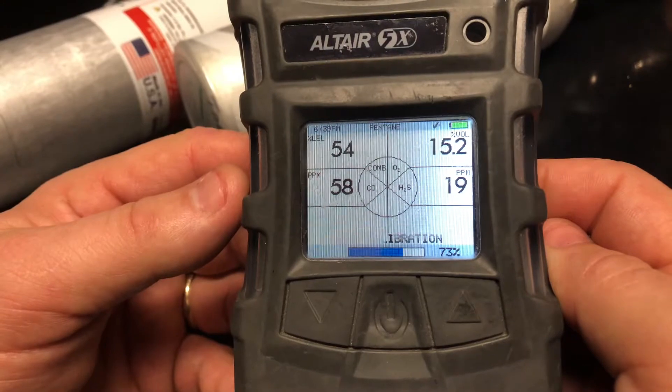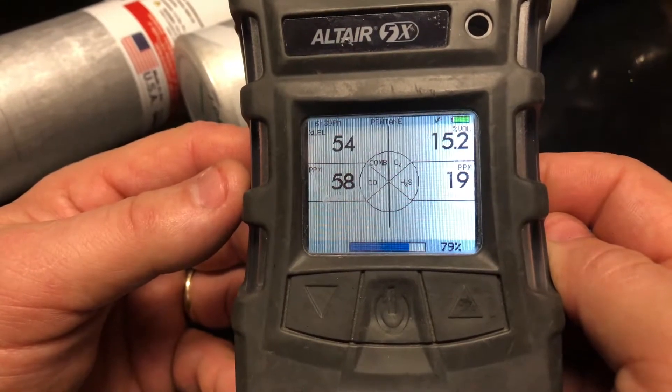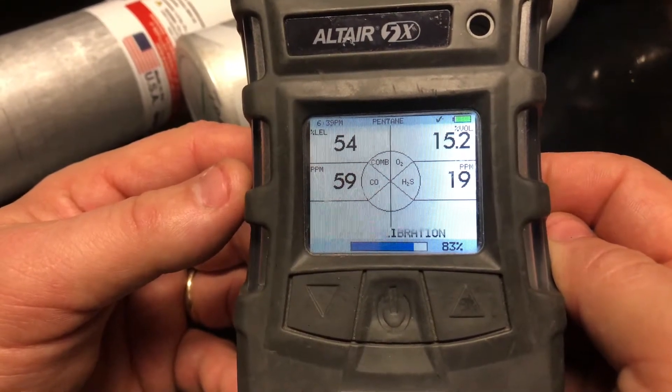Also, if you're doing a bump test and you get a bump fail, what you should do is go through the calibration procedure and see if you can get a pass.